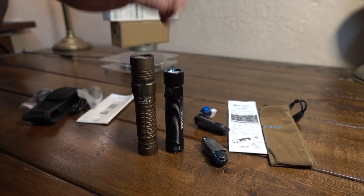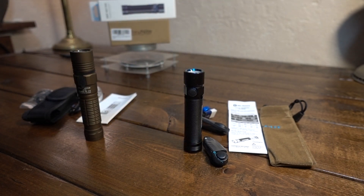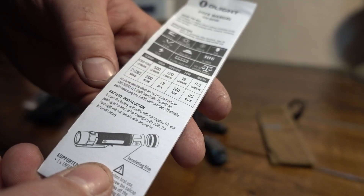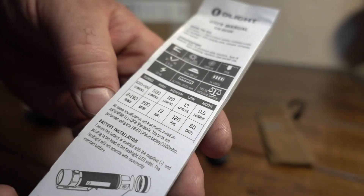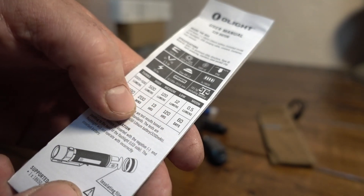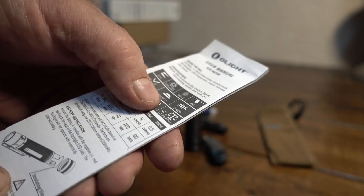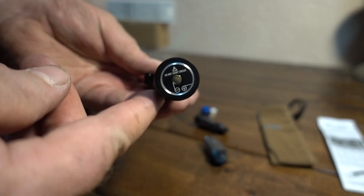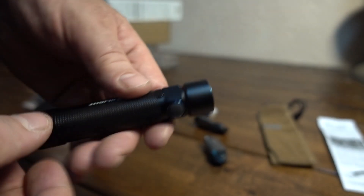The Olight is quite a bit shorter and smaller than the ThruNite, so it's going to depend on what a person wants. I'm going to do a quick run through the specs comparing these and then we're going to do some beam shots. The Olight has five modes: moonlight at half a lumen on up to turbo which is 1020 lumens, and that'll run for two minutes then drop down to 500 lumens. On high you're talking 200 minutes of runtime, and 60 days on half a lumen. Throw is rated at 153 meters, running a Cree XM-L2 emitter.